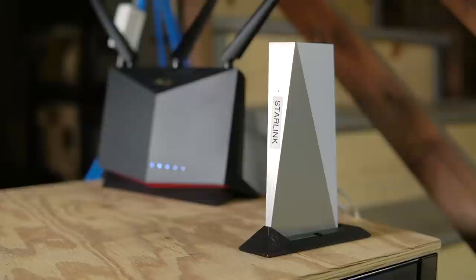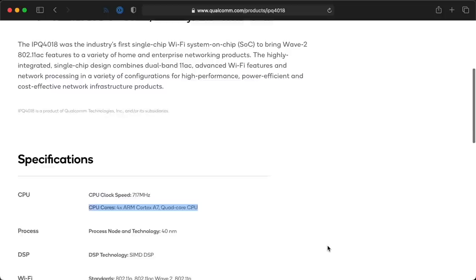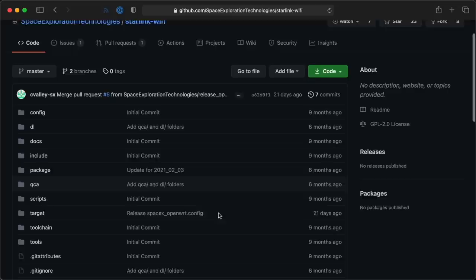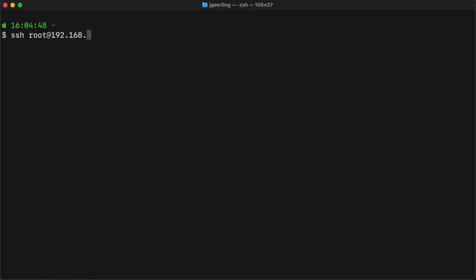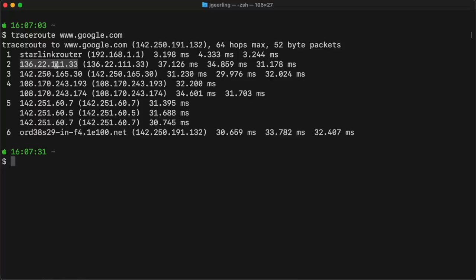Moving on from Dishy, the other main piece of hardware you get with Starlink is this router. It's not anything to write home about, but at least it's a halfway decent wireless and wired router. The router runs on Qualcomm's IPQ4018 system-on-a-chip — another 4-core ARM CPU in addition to the one inside Dishy — and it runs a custom build of OpenWrt. You can even see the code SpaceX uses to build that on GitHub. Yay, open source!